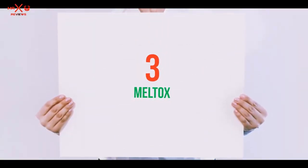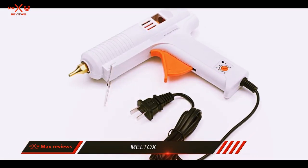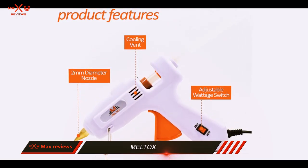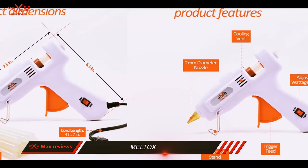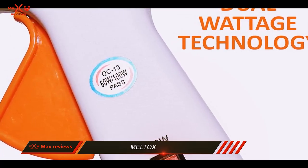Starting at number 3: Meltox. This glue gun features interchangeable wattage. It's also equipped with an overheating case, a free e-book, and glue sticks, all at a great price. If you're in need of a new project idea or want to do something cool, you can refer to the included e-book for new things to create with your glue gun.